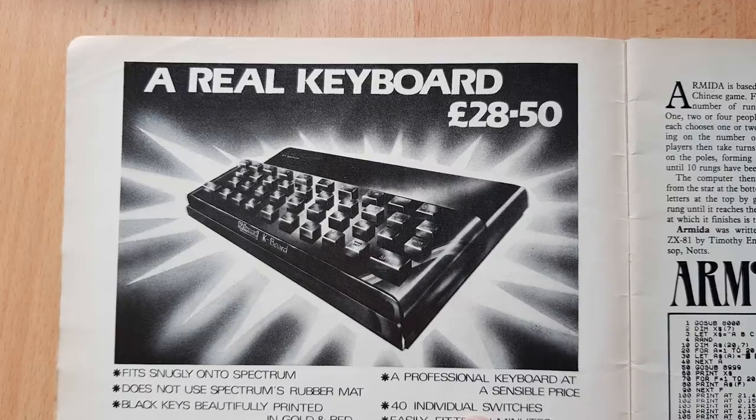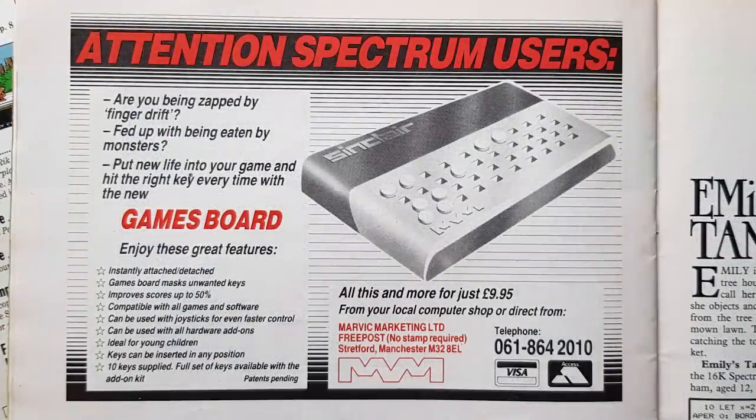A rather intriguing bit of hardware to improve the original Spectrum's rubber-keyed, dead-flesh keyboard. As a simple keyboard overlay, albeit a hardware one, it looked like it could work well. I'm not sure how many of these sold, and I've only ever seen one on eBay once, but I was beaten to that by someone who sniped me for 50p. There was also this - a game board that fitted over the original keyboard and allowed the fitting of pegs for the game keys. I can see how this would help if you hadn't played the game before, or the game had a lot of keys to remember.